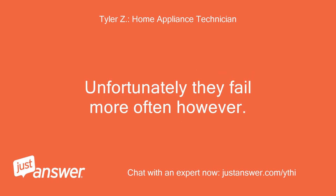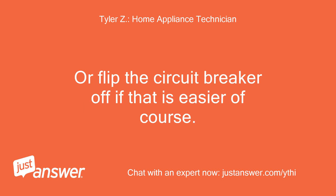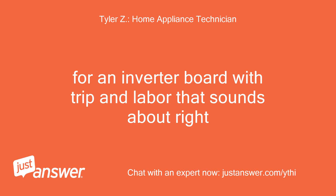Unfortunately inverter boards fail more often, however. Just be sure you unplug the unit at least 5 minutes before servicing it, or flip the circuit breaker off if that is easier. Does $600 to fix it seem reasonable? For an inverter board with trip and labor, that sounds about right.